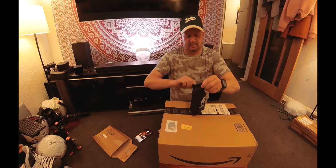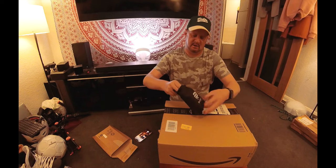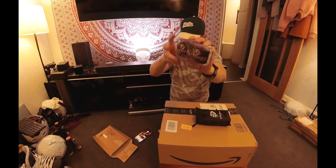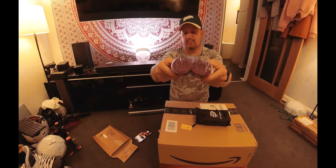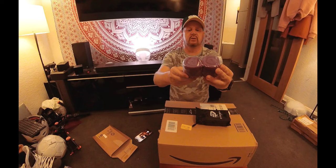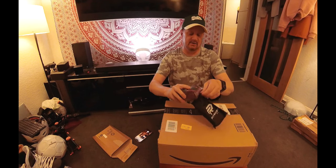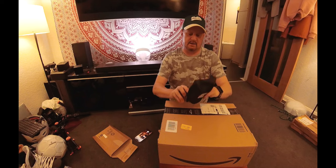They're wrapped up in here — there we go, some wraps, some wrist wraps. They're purple. I wouldn't even know where or how to use those, so anyway, let's put them back in.